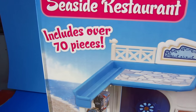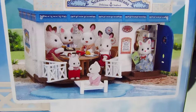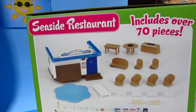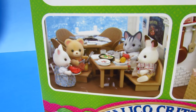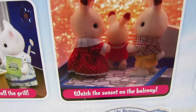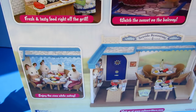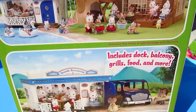Wow, it includes over 70 pieces. Look how realistic it is by the sea. Look at all the details it comes with. Let's turn it around — look at all the pieces. That's just so amazing, Smiley fans! Fresh and tasty food right off the grill. You can even watch the sunset from the top balcony. You can go fishing, and it's so exciting. You can create your own seaside area when you put all of your sets together.